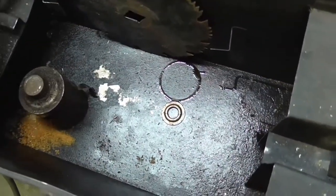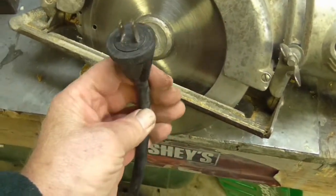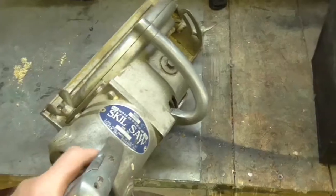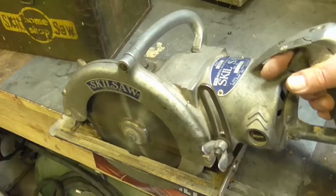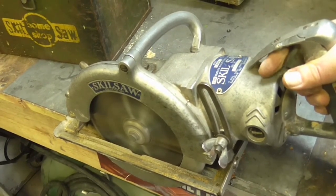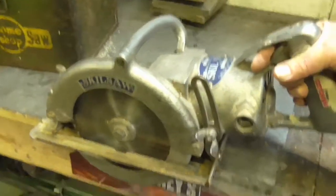An old wrench. This one also has a two-prong plug — it's Belden, B-E-L-D-E-N. We're gonna start it up and see how loud it is. That's not too loud either, for an old saw.